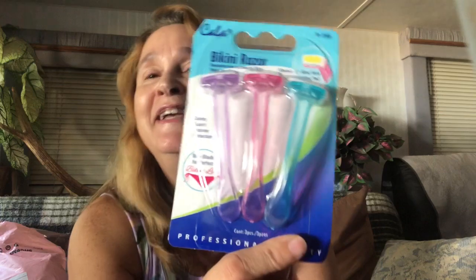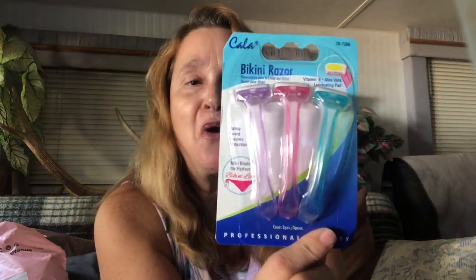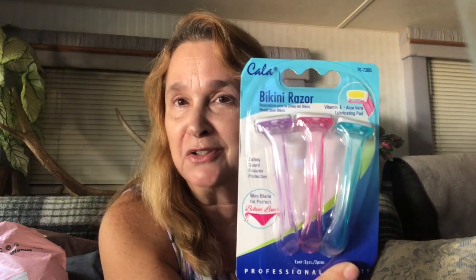The first thing I ordered were their bikini razors. They look so cute — they were a dollar. You just never know, so I ordered these. Now I have not used any of these products yet, so going forward with my future videos I'll let you know what I use. Then, because I am a masking mama, I ordered a ton of masks. I got an eye mask, and I don't think these were a dollar each — I think you got like maybe two for a dollar.